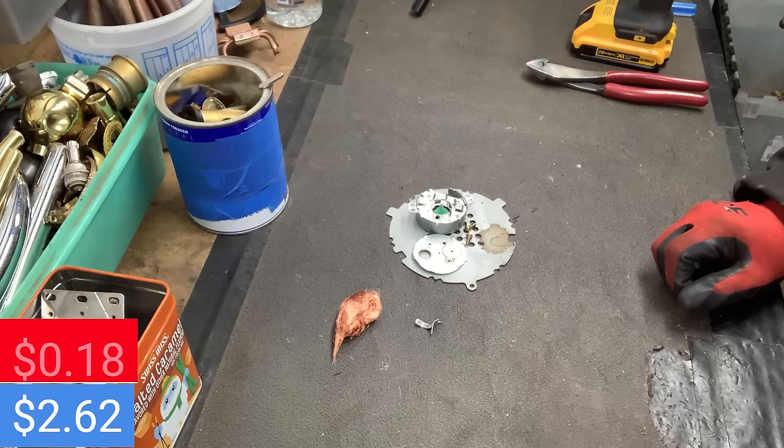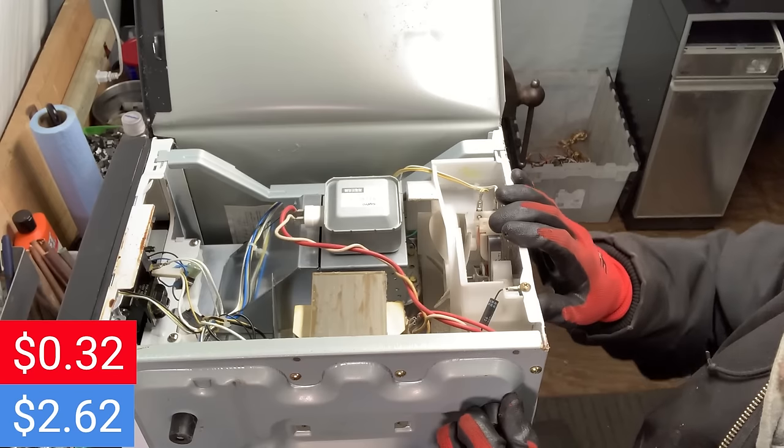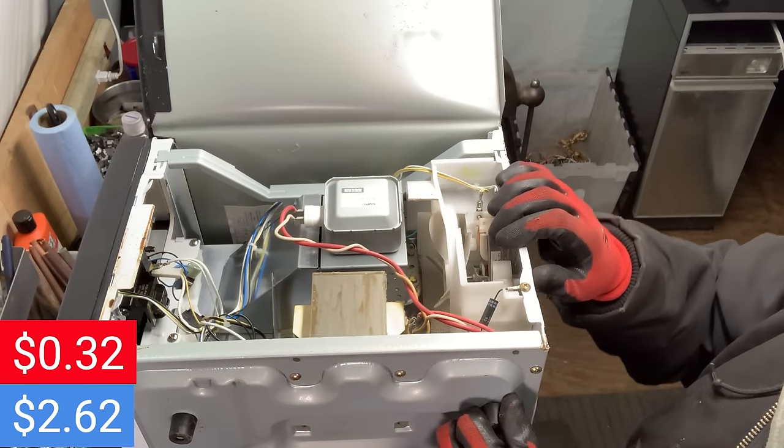There's the motor — I'll get this processed. Scrapping Scotland has a good video on how to do these and I will link that in the description. We got 2 cents of steel, 11 cents of copper, and 1 cent of brass — 14 cents for all that. Now we're up to 32 cents.